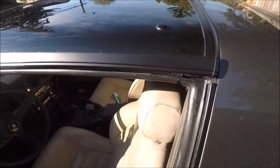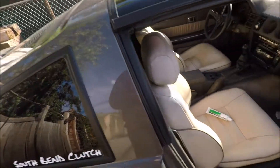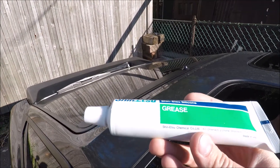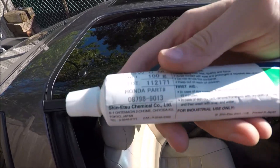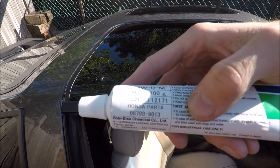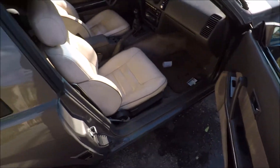I was doing some reading online and a lot of people swear by this product — it's this Shenetsu grease, and this is actually a Honda part. The Honda part number is 08798-9013. You can get this from any Honda dealer. I paid about 30 bucks — it's probably cheaper in the US. Pretty much it's just a grease.